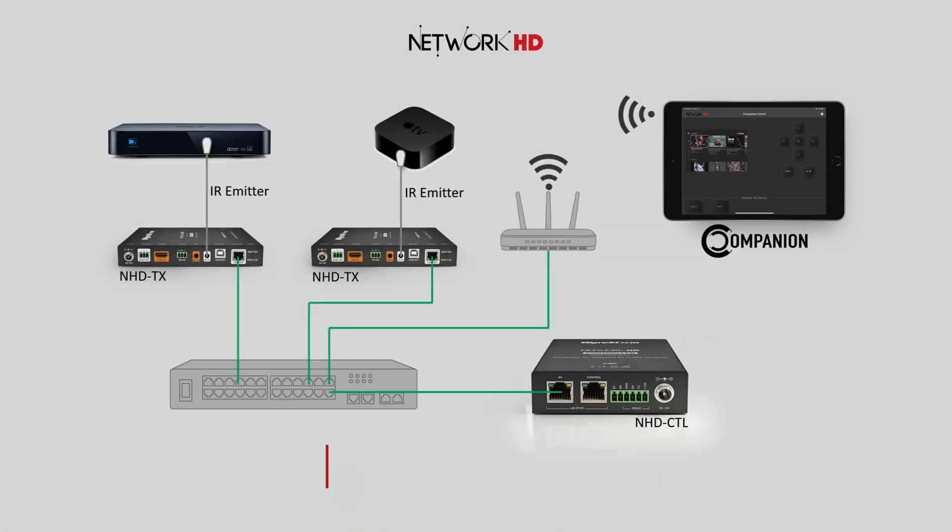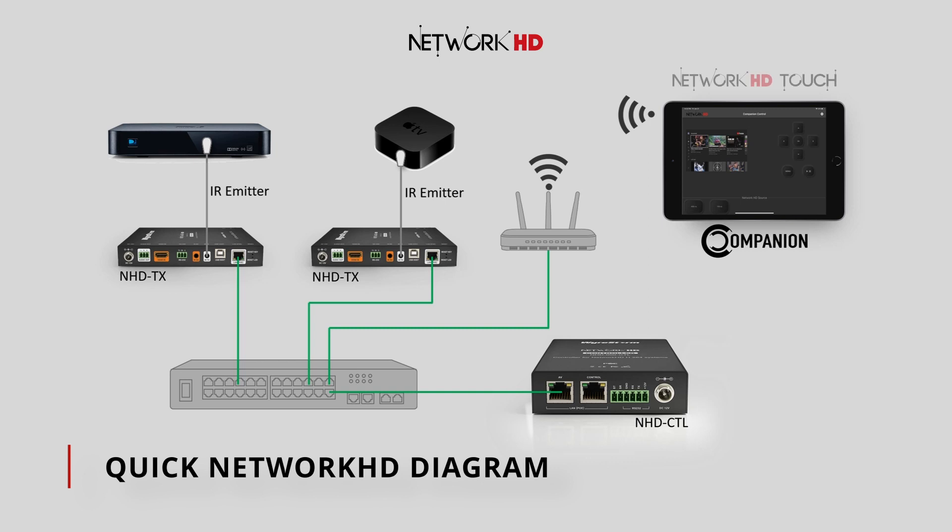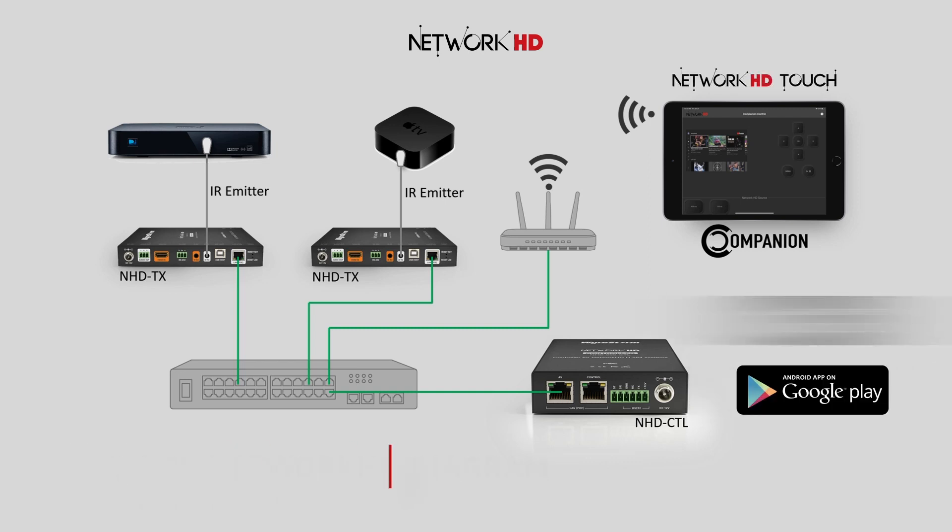Here's a quick diagram which shows a typical setup for a system utilizing Network HD Touch and Companion together. Both apps are running on either an Android tablet or an iPad. These apps communicate to our Network HD controller which then routes the commands automatically to encoders. In this example, there are emitters connected to each of the encoders which are then placed on a source device.